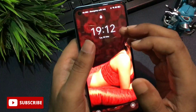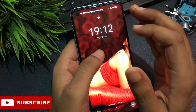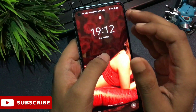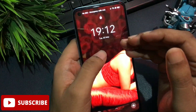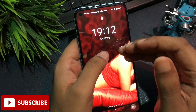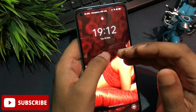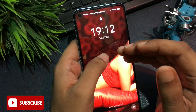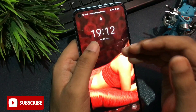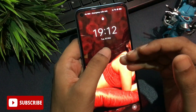Hey guys, welcome again to a new video. As shown in the thumbnail, today's video is dedicated to unlocking your smartphone's PIN, pattern, and password lock. If you're watching this video, I'm sure your phone has been locked due to a forgotten PIN, pattern, or password. Don't worry at all — watch this video till the end and your smartphone will be unlocked 100% definitely. If my previous video didn't work, the new method in this video will unlock your smartphone 100% definitely.